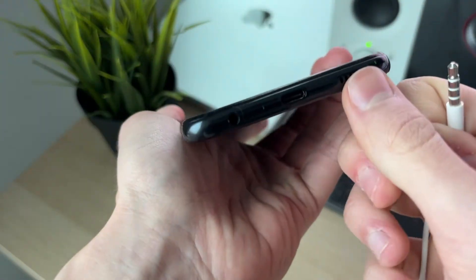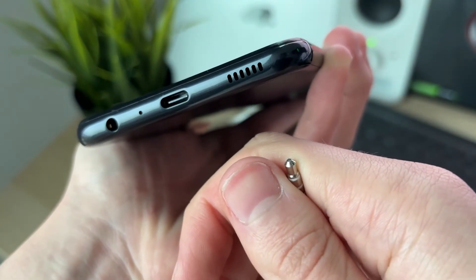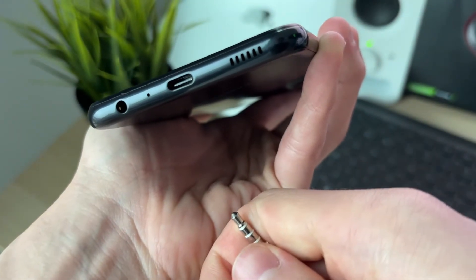Unplug the headphones and make sure there's no debris or muck in the port that could be preventing the connection. You can use a gentle brush to go and clear that out.